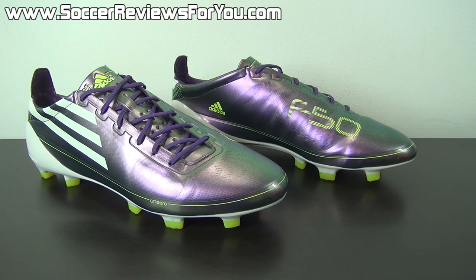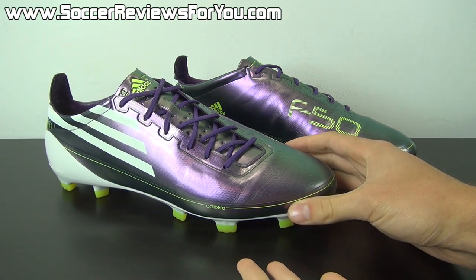Hey guys, Josh from SoccerReviews4U.com, bringing you a retro review of the original Adidas F50 Adizero.